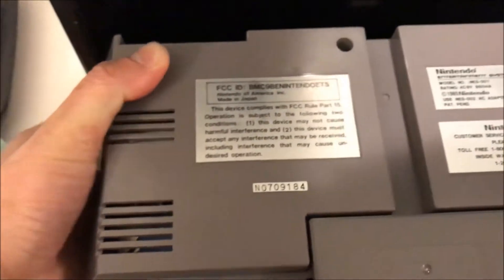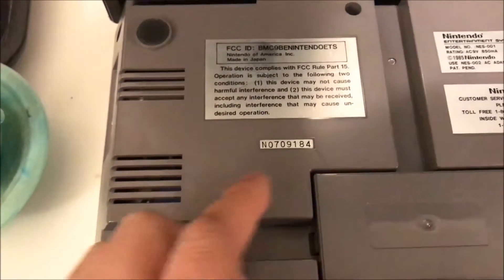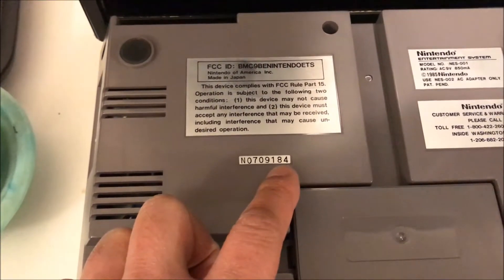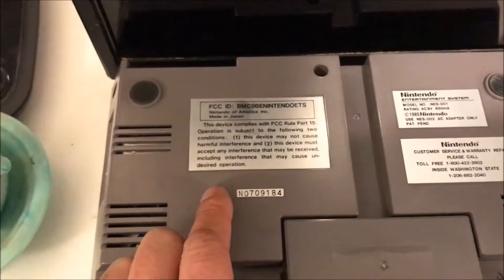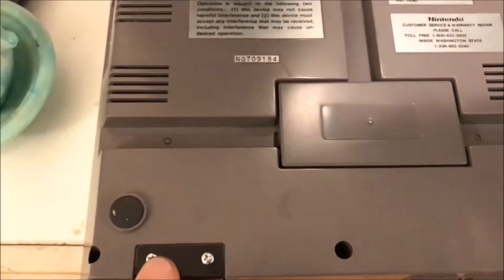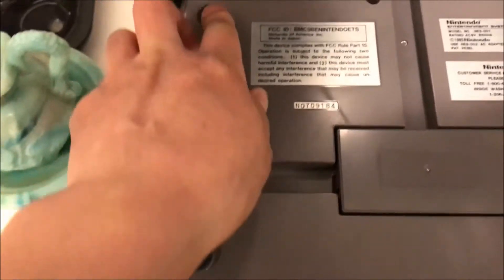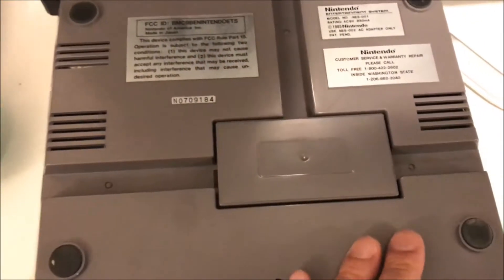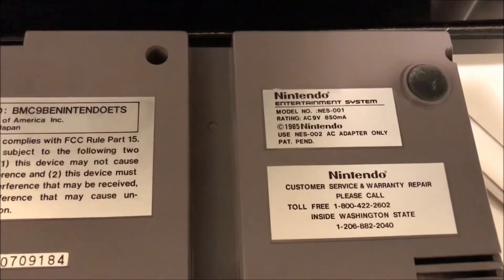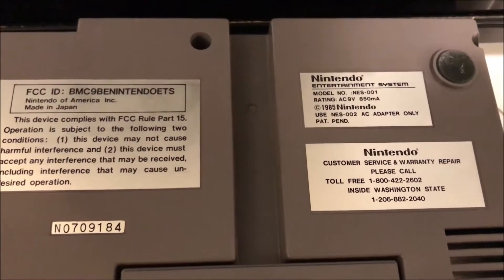I wonder which number unit I got. I believe this is number 709,184 — I'm guessing that's how many units were sold before this one. Millions of units were sold guys, tons of it. This came with the rubber feet. I'm surprised — even back then in the 80s, 1985. That's 32 years ago.